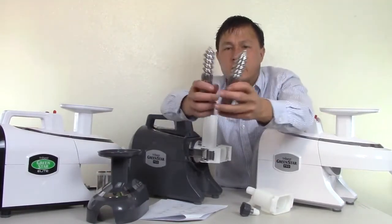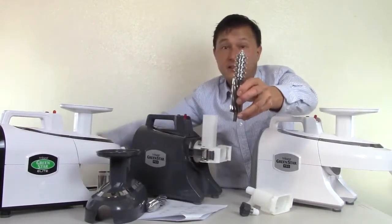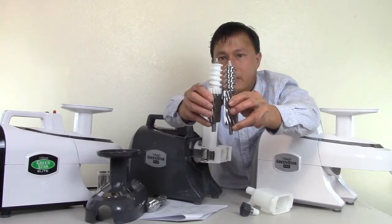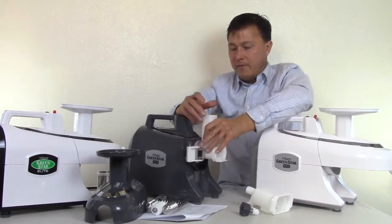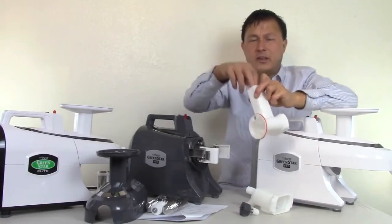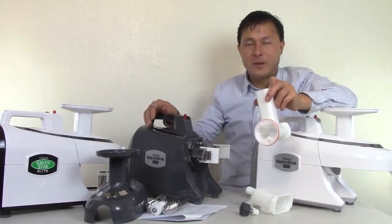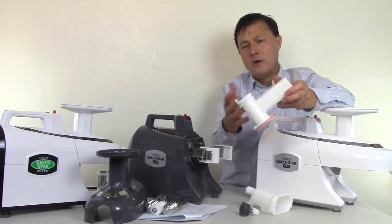Next you have the two stainless steel gears. Let's compare the stainless steel gears to the non-stainless ones — the Elite gear versus the Pro gear. The Pro gear is a much nicer piece, and it's also heavier. Then you have the main feed chute and body. I take a dish brush — they give you two different cleaning brushes with all Green Star models, but I use a 50-cent brush from Ikea with more bristles that makes it easier and faster to clean.